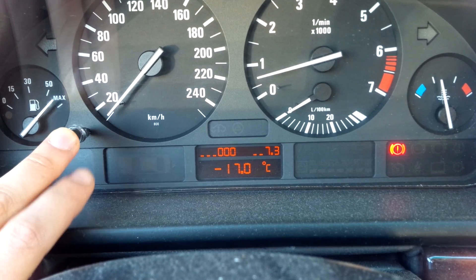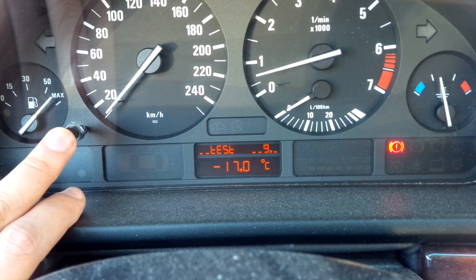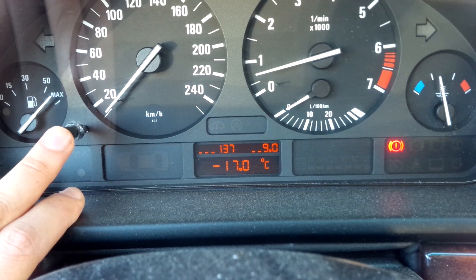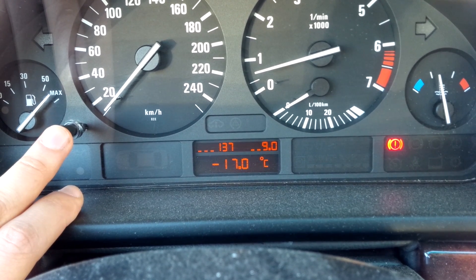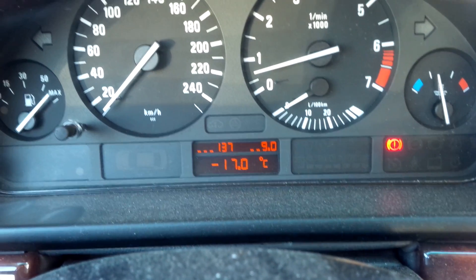We're gonna back out by holding it for greater than one second, and then we're gonna go to test number nine, and that's the battery voltage. You can see it's approximately 13.6 or 13.7 volts while idling. And that's how that's done.